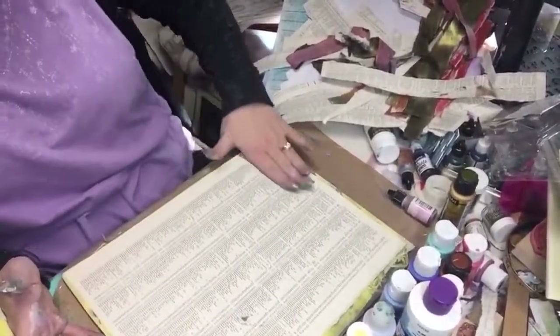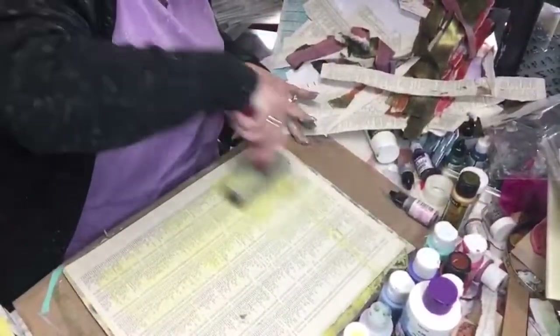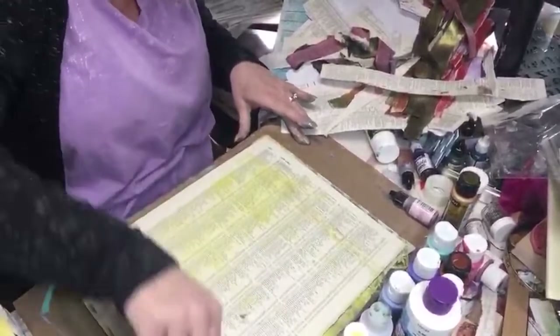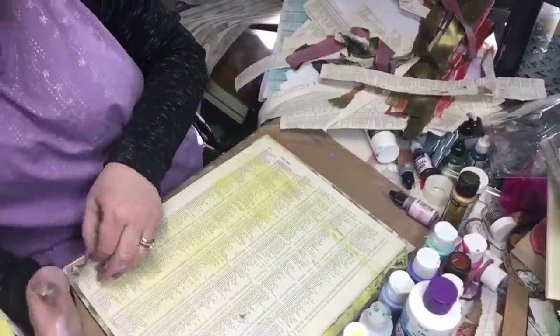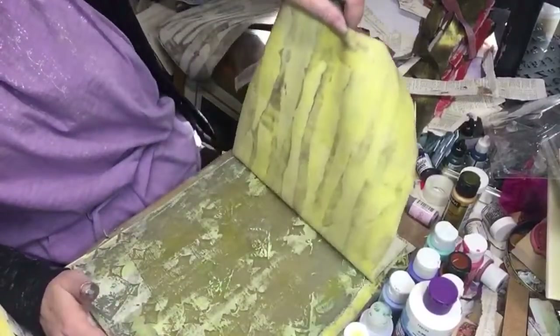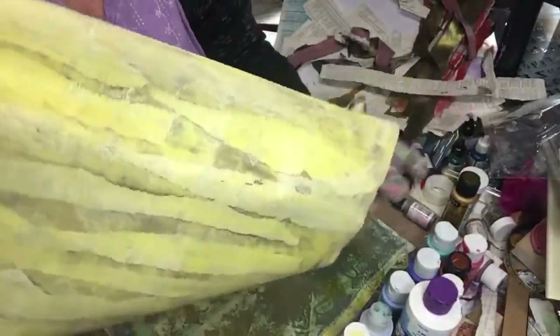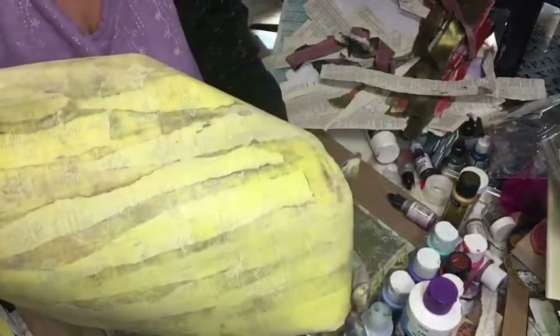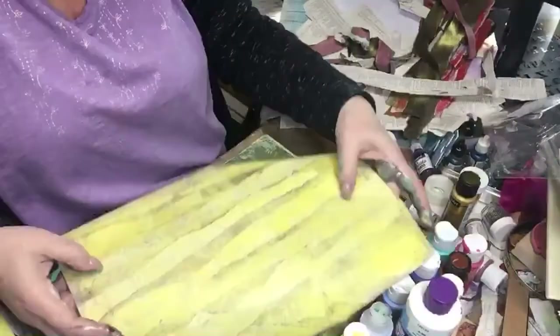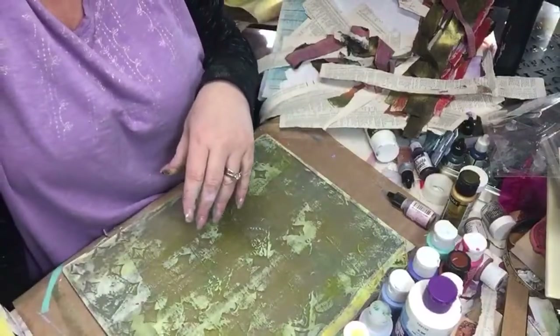I want to thank you for joining me today with the jelly print plate and acrylics. I hope that if you're painting with them, you'll leave comments below, tell me what you've been doing, or share pictures. If you're not already a member of Newbie Junk Journal Makers, please join us. I think the yellow turned out to be a good contrast — it could be dulled down a bit for sure, but the yellow and the black turned out really well. Goodbye and thank you so much for joining me here on YouTube!